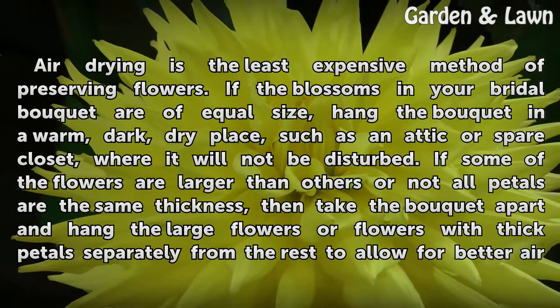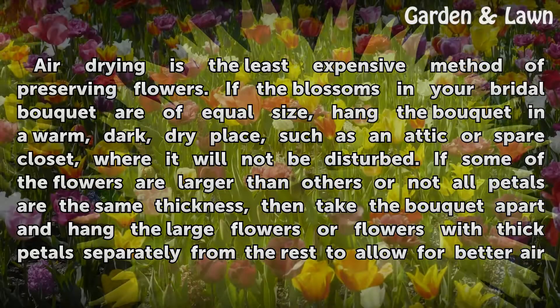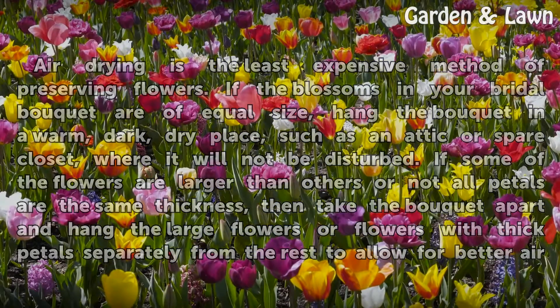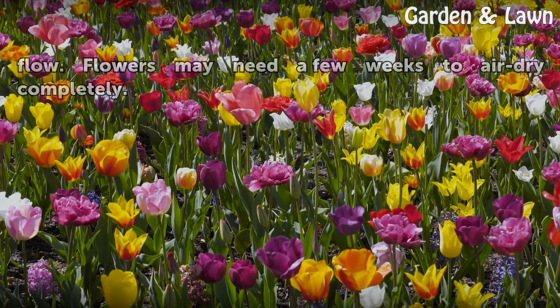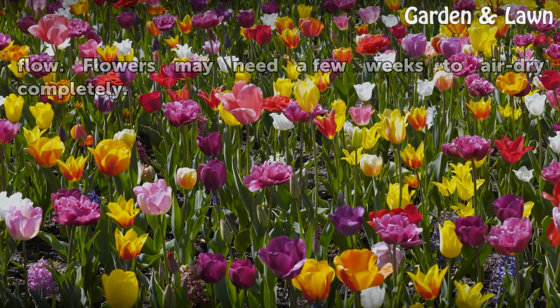If some of the flowers are larger than others, or not all petals are the same thickness, then take the bouquet apart and hang the large flowers or flowers with thick petals separately from the rest to allow for better air flow. Flowers may need a few weeks to air dry completely.